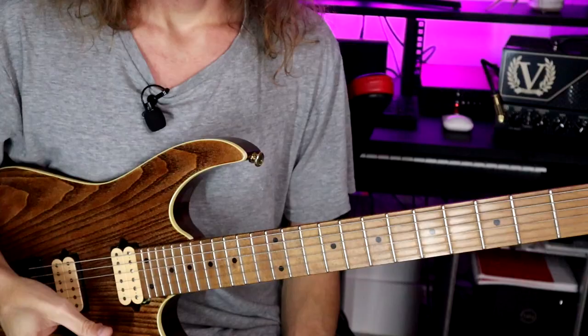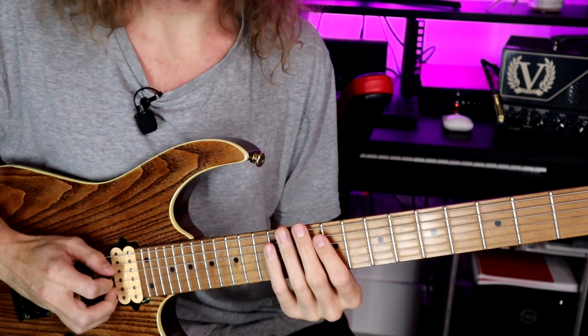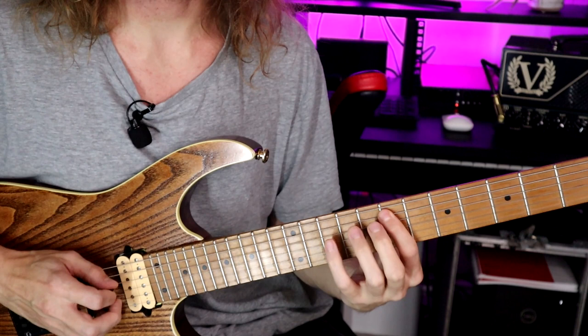Within the solo example I performed earlier, I was using scalic three-note-per-string reference in E minor. Now I can play that scale either with triplets. Let's take the seventh position of E minor — we could play it as triplets.